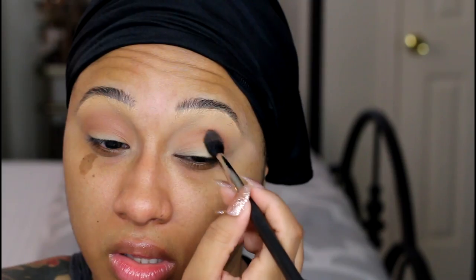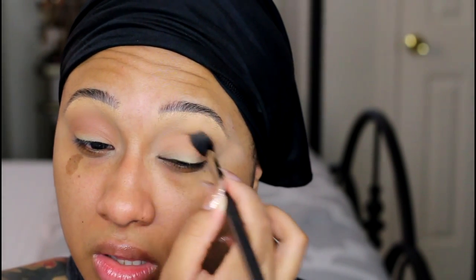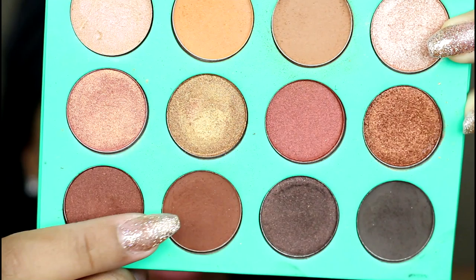I'm starting out with that soft warm brown in the top row as my transition shade. Next I'm taking it to the bottom row and slightly defining the crease with that rusty, kind of reddish brown shade.